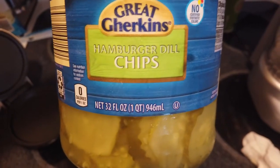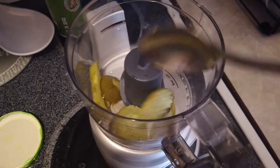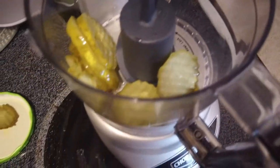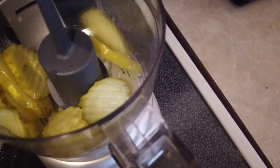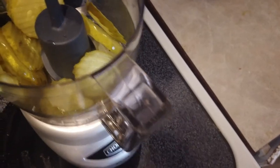First you're going to need some sort of dill pickle. I'm using these hamburger chips that I got from Aldi's. Be sure to get a little bit of the dill juice in there. You can make as much or as little relish as you want with this recipe. It's so simple — it's only two ingredients: the pickles and the sweetener.